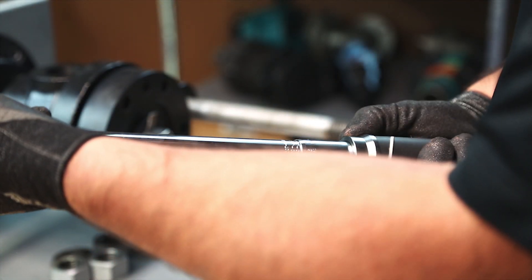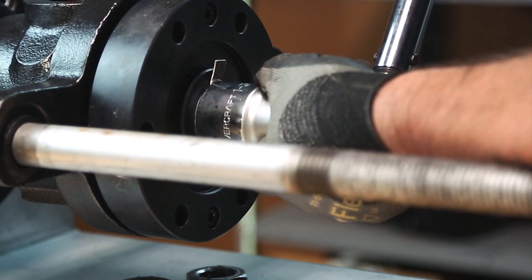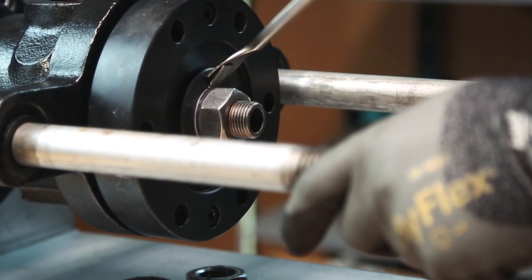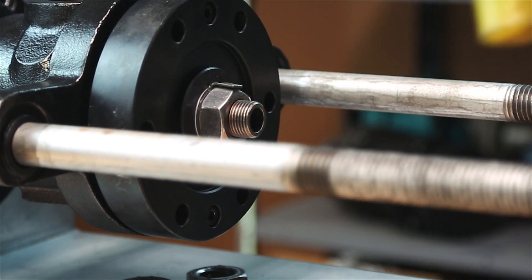Step 18: Tighten the retention nut and torque to 75 foot-pounds or 102 newton meters. Bend the multi-tab lock washer over the retention nut, locking the nut in place.